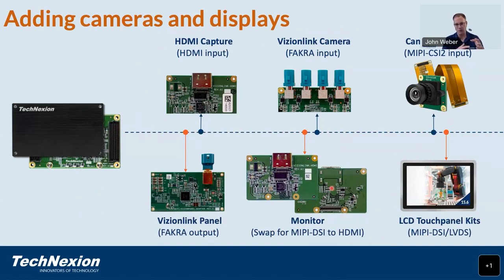Adding cameras and displays is very simple for the Rovi 4VM and the Rovi EVM. When you order the kit, you can select different options for displays and cameras. We can connect VisionLink cameras using FAKRA inputs, allowing cameras up to 15 meters away from the board. Camera modules can also plug directly onto the board, and we will have HDMI capture interfaces available. On the display side, we have the VisionLink panel for connecting a touch panel display up to 15 meters away from the Rovi 4VM using essentially a shielded twisted-pair cable. We also have a monitor adapter to swap MIPI DSI for HDMI, plus touch panel inputs.